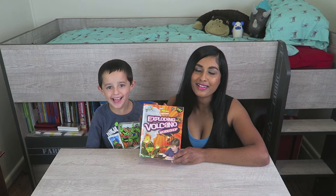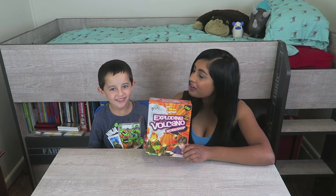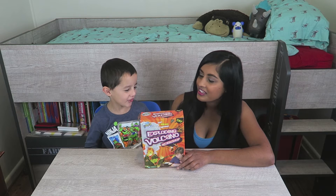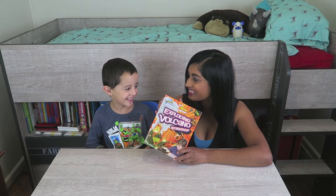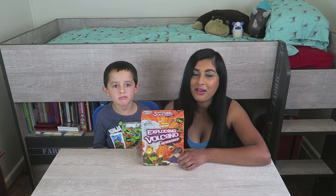Hi guys! It's Felicia and Jacob. So today we're going to be doing a very special video. We're going to be floating in — we're going to be doing a DIY exploding volcano. Matthew found this DIY exploding kit in Spotlight and thought Jacob would like to try it out, so we thought we'd try it out on camera.